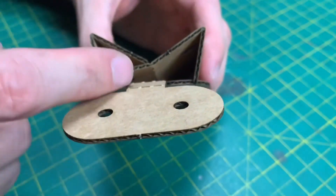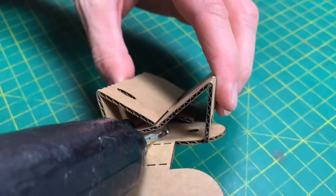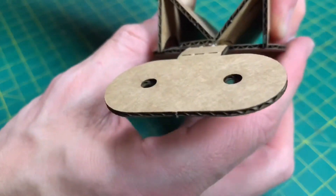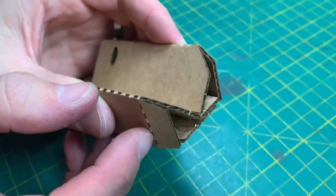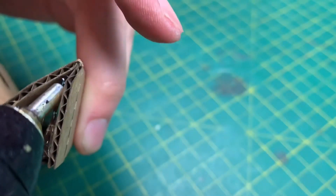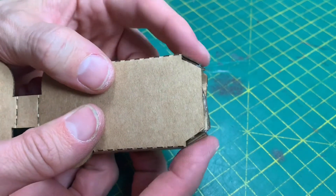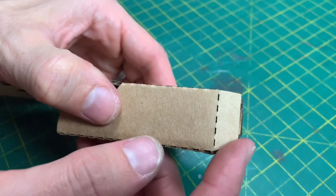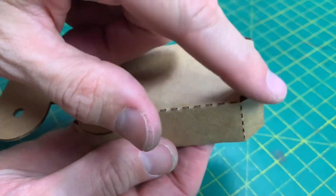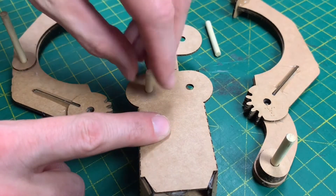Now we're going to squirt a bit of glue in here and in the other end, holding it nice and straight while it glues. Squirt each end and hold it together so it's nice and square. These tabs want to be bent inwards and glued in place — hold it shut in the middle. The chamfered edges here make it easier to fit — there's also one on the underside, so when we insert the jaws into the main body, it goes in really nicely. Now take your two 40mm parts and slot them in.